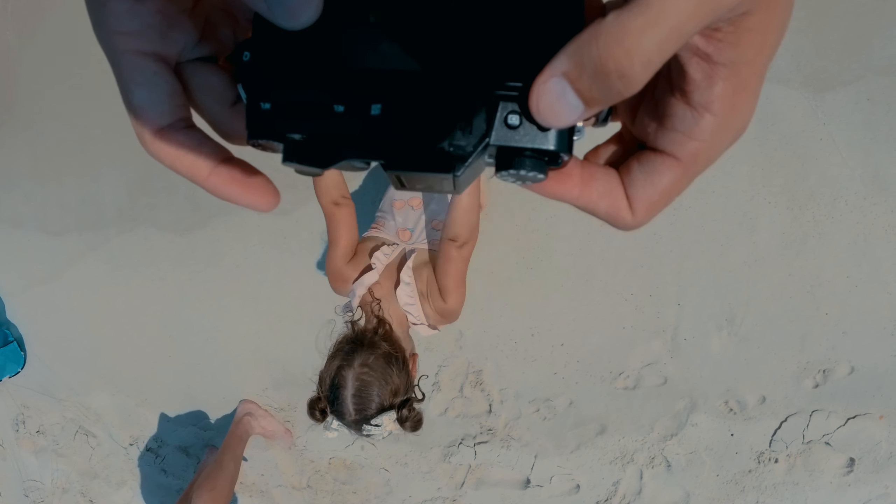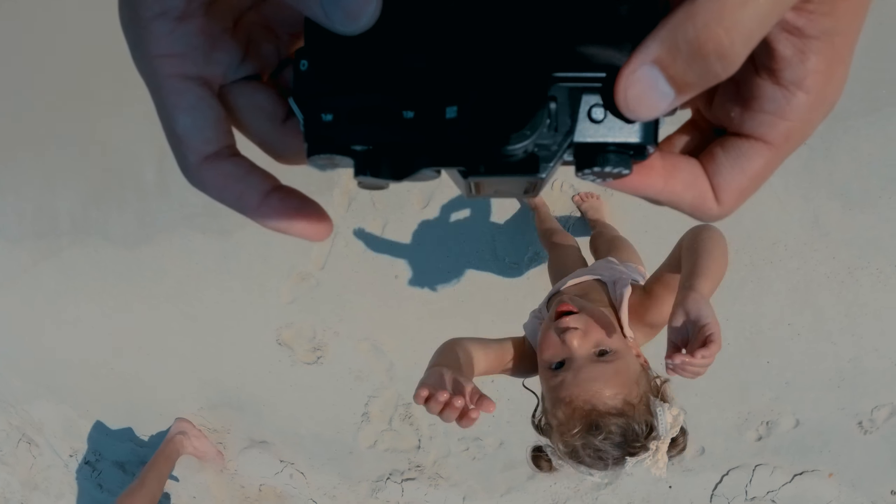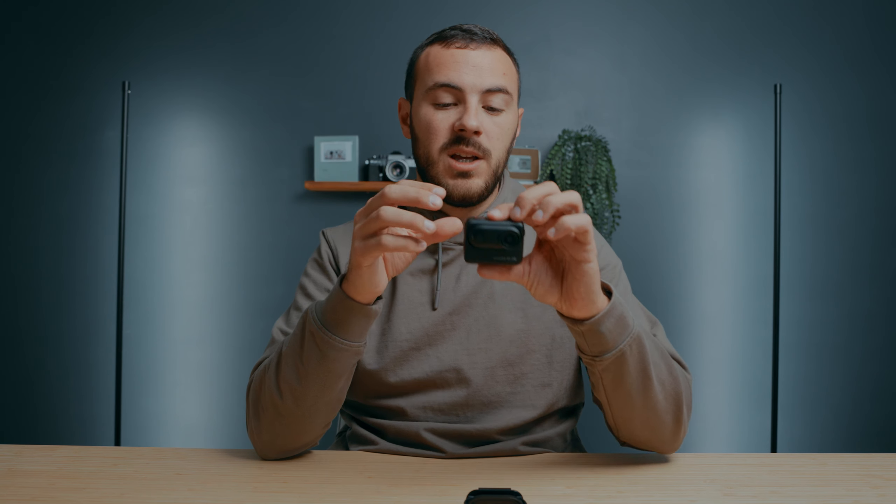Next tip: make sure you have your horizon lock turned on. There were multiple times where I was using the camera and it either went vertical or upside down because I didn't have that on, and it just messes with the footage and complicates everything. So if you know you want to be filming in one certain way, make sure you turn that horizon lock on and avoid the hassle after the fact.